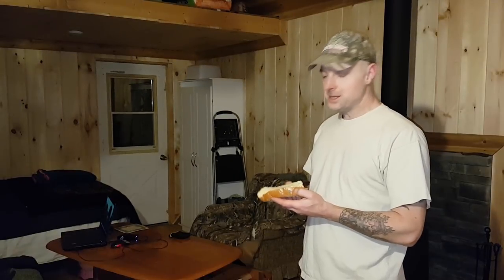OK guys, well that's it for this video. Thanks for watching. Don't forget to like and subscribe and I'll see you next time here at the cabin.